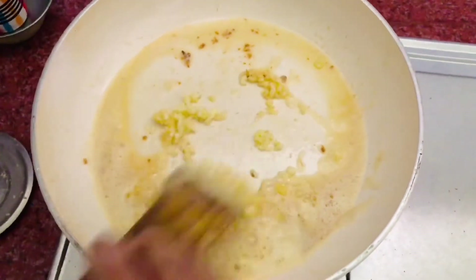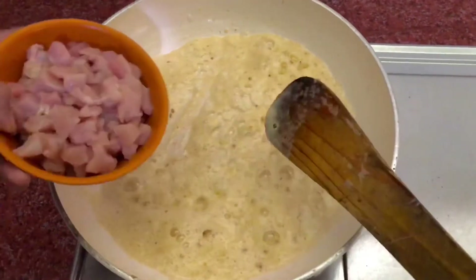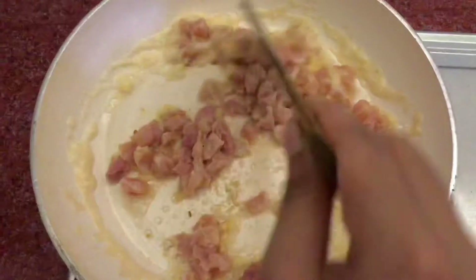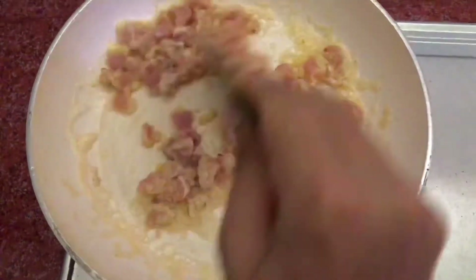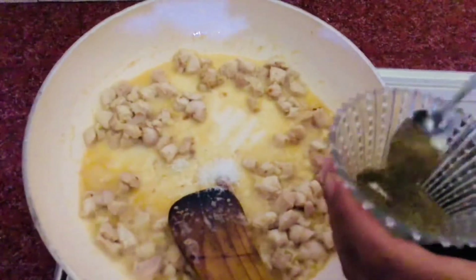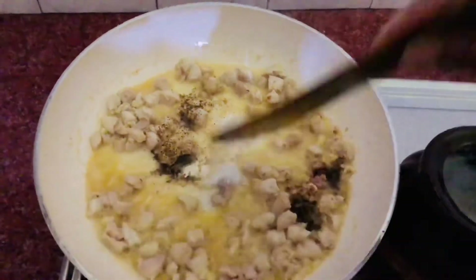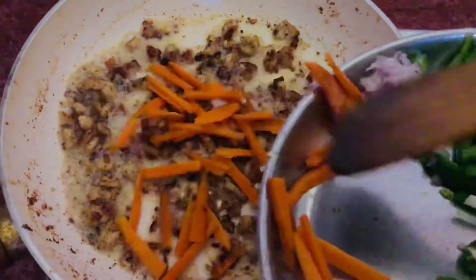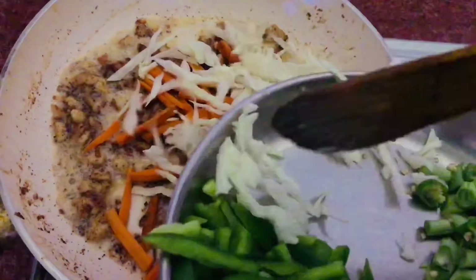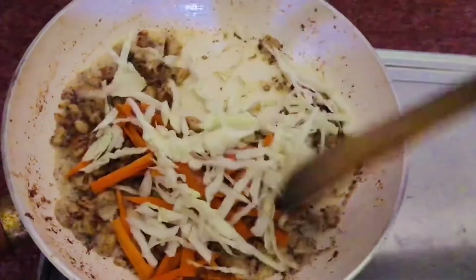We will add some pepper powder, then we add chicken. We will put a little bit of chicken in the middle. We will add vegetables until browned. We will add the carrots and cabbage and mix it together.